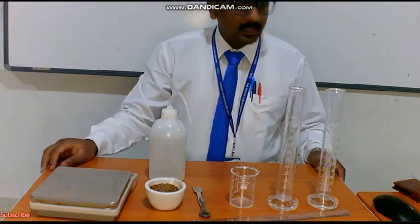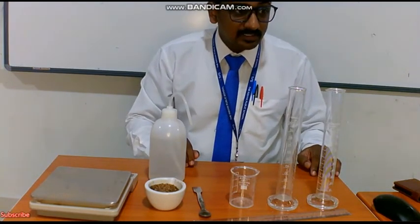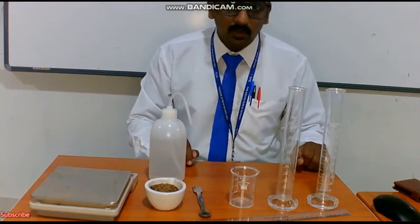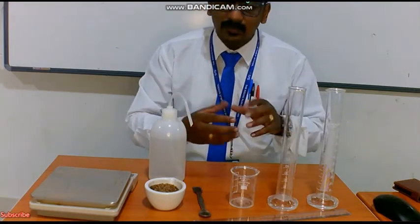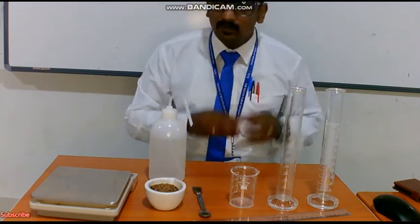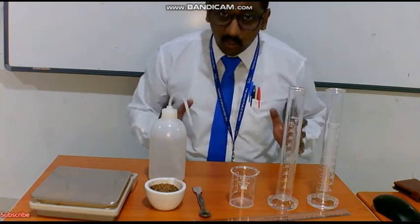Good morning everyone. I am Dr. Arun, your biology teacher. Today we are going to see the second practical. Our first practical was pollen germination through a slide, where we had to prepare the nutrient media and see whether the pollen tube is formed or pollen is germinating. This practical is with respect to your ecology.